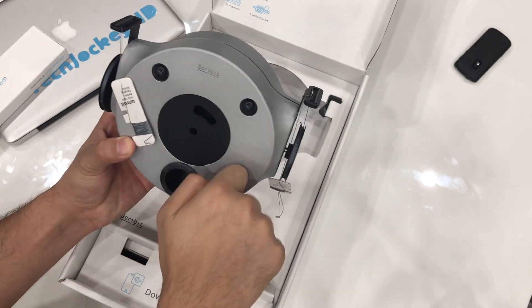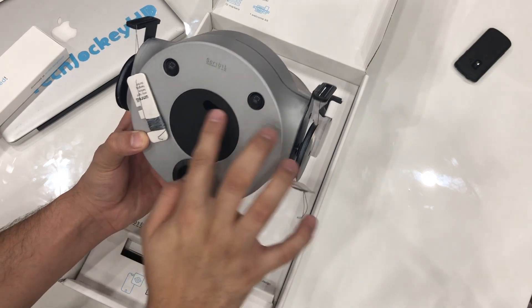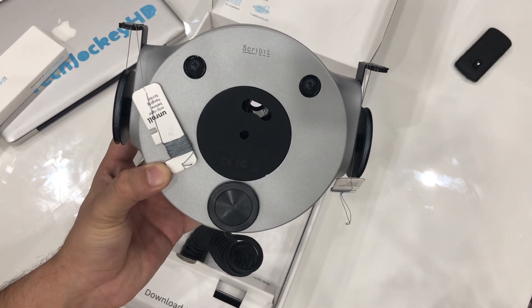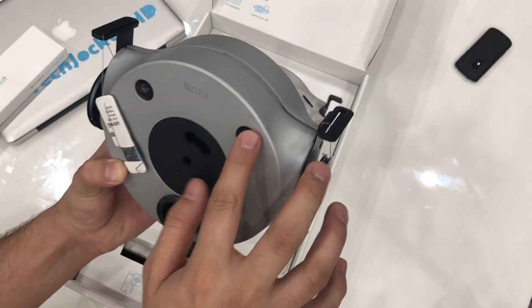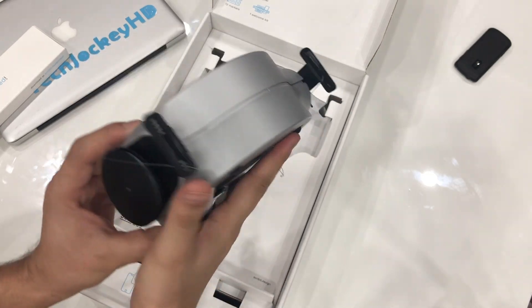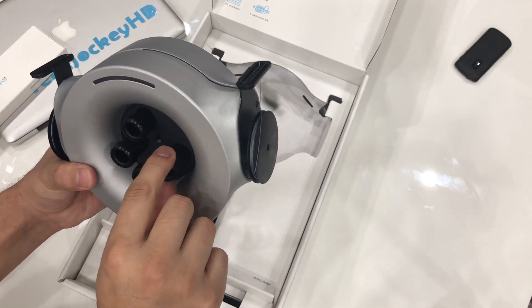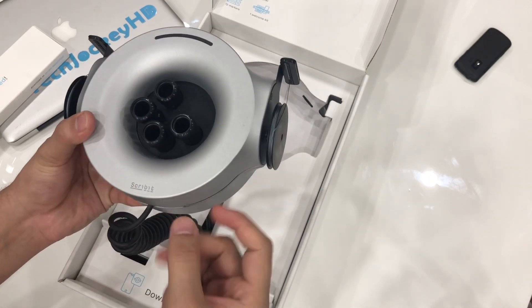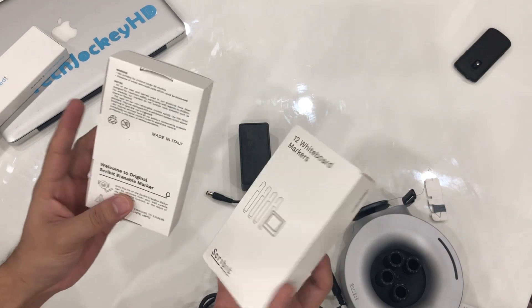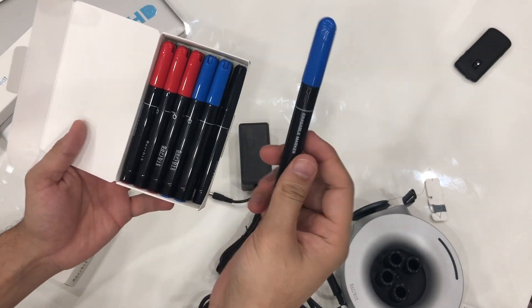The build quality of this robot is extremely good. It has two sensors at the bottom and a hole to make the marker go through, keeping it writing while it goes up and down, swirls around, makes circles, turns around, and a bunch of other different activities. These are the holes where you put the markers depending on the color you want for your art. It has a power cord and comes with two different types of markers you can use on different materials — erasable or non-erasable.